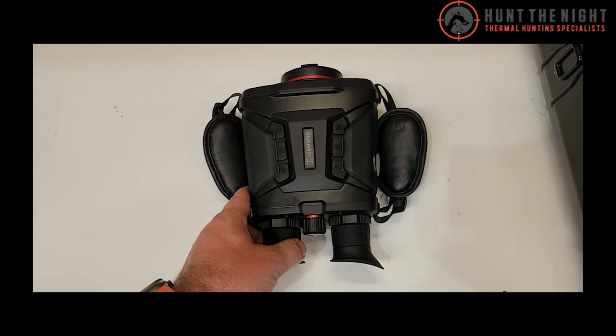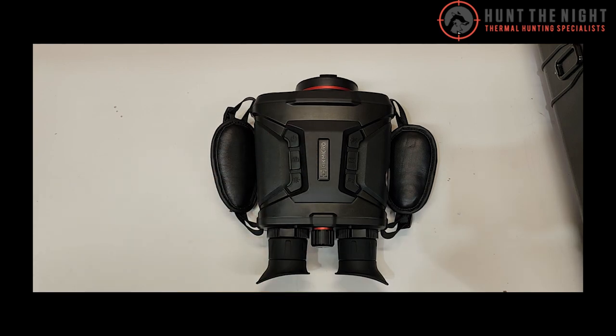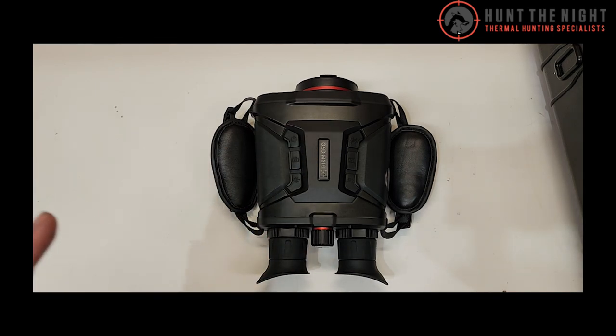I love thermal binoculars. I had the TS650s — I think that was the model number — that had similar technology. These are tri-spectrum, so they've got night vision as well as daytime vision and thermal vision.